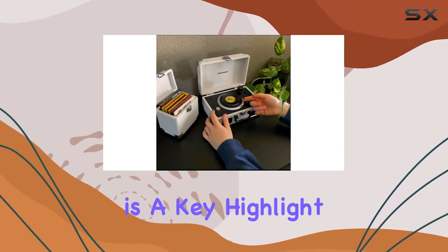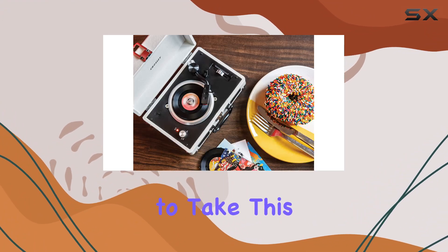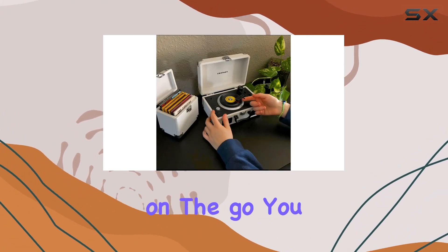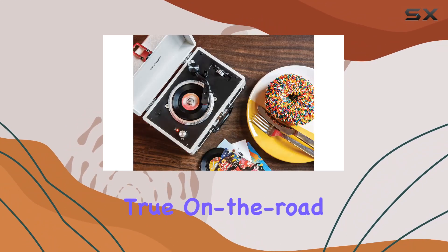Portability is a key highlight here. The suitcase design with a carry handle makes it easy to take this teeny turntable on the go. You can power it with a micro USB cable or opt for 4 AA batteries for true on-the-road listening.